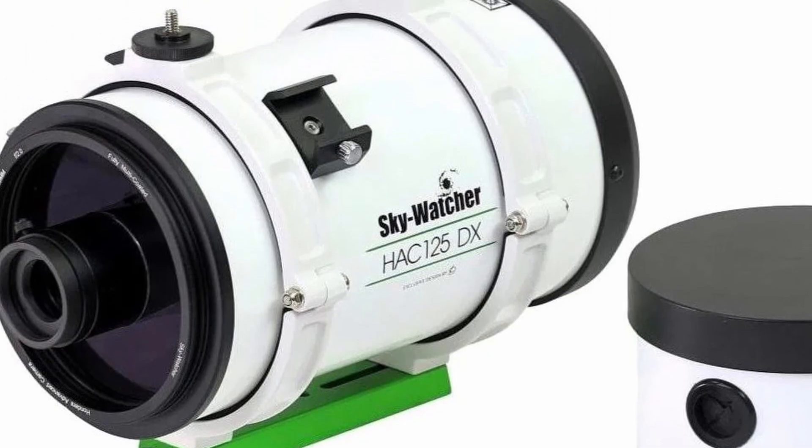It's designed for astrophotographers who want to take amazing photos of galaxies and nebula, fast and quick. So what makes this telescope so special? Well, let's take a closer look.